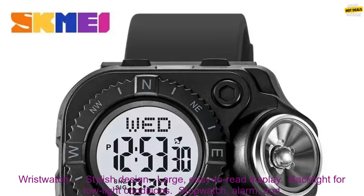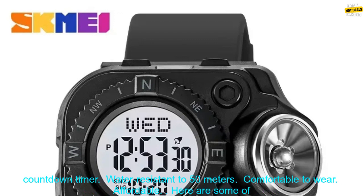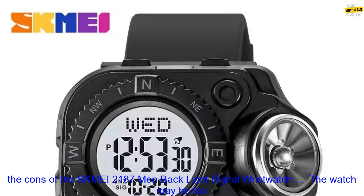Here are some of the pros of the SK MEI 2187: stylish design, large easy-to-read display, backlight for low-light conditions, stopwatch, alarm, and countdown timer, water-resistant to 50 meters, comfortable to wear, and affordable.